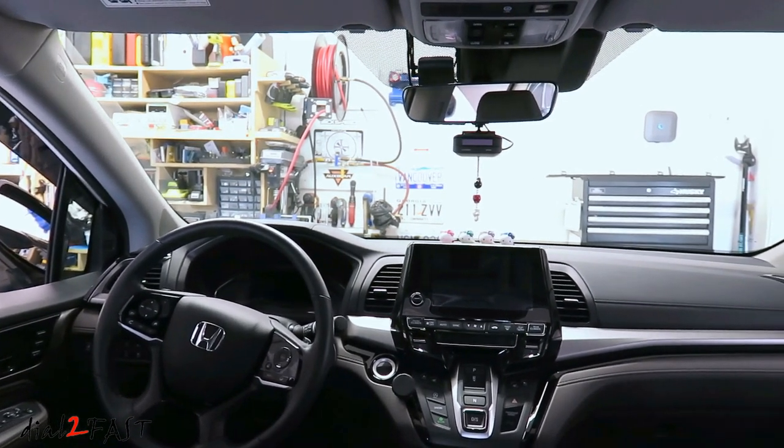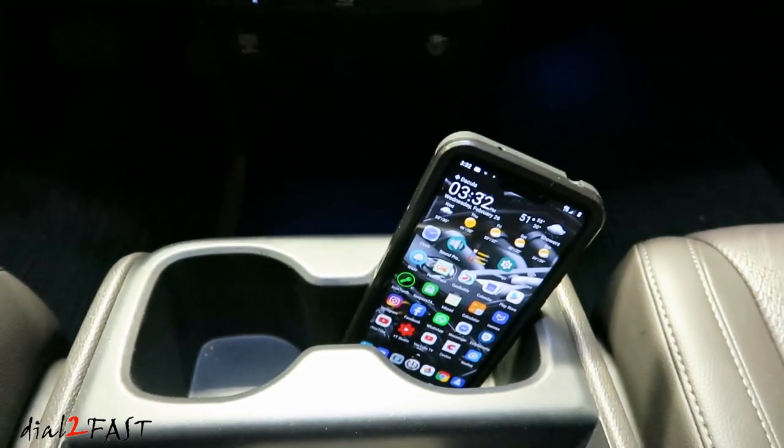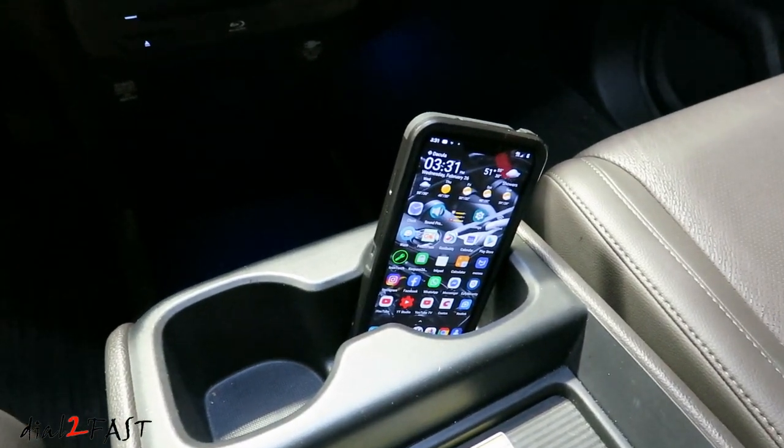Hello viewers, this DaltuFast here. Now recently I've been shopping around for a phone mount for my vehicle. And if you look on Amazon or eBay, there are tons of styles and designs you can choose from.